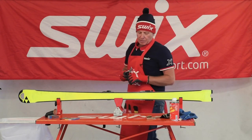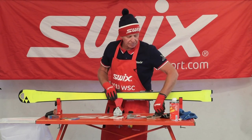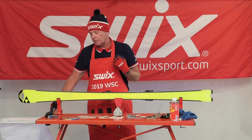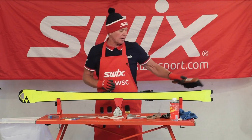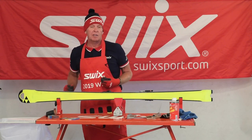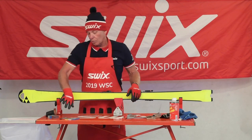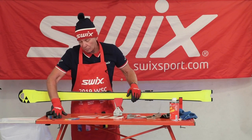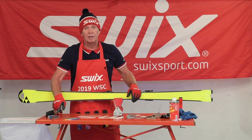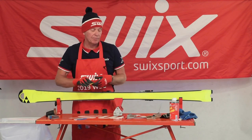One thing I find — racers and high performance skiers — when they're sharpening their skis, I find that they over-file. I really like using the stones, preferably more often than filing. It saves the life of your edge throughout the course of the season. So I'm going to move away from the coarse stones. I actually have an extra coarse and a coarse stone here — that would be 100-200 grit — and I'm going to move now into a finer stone.